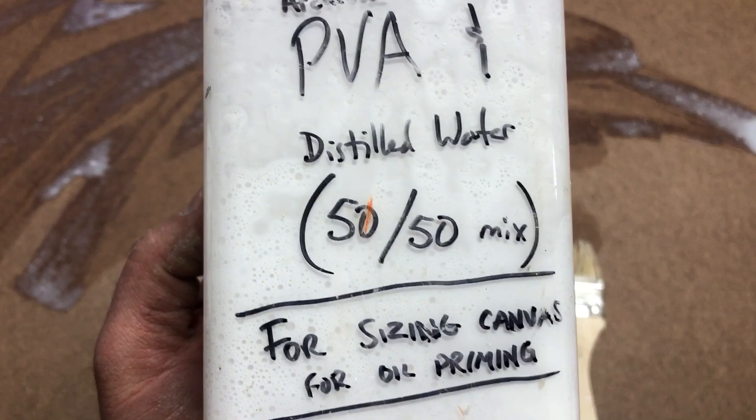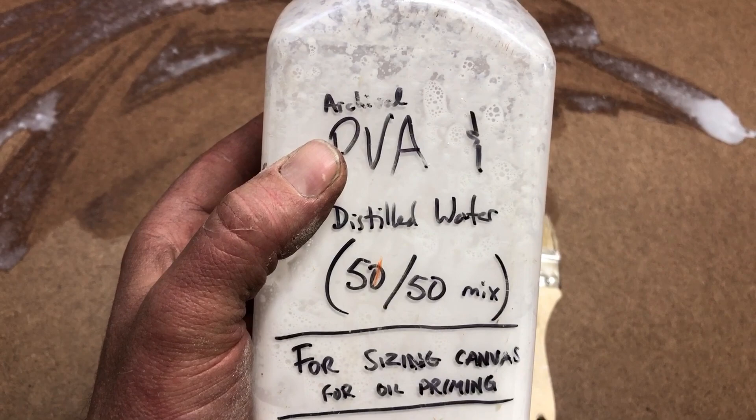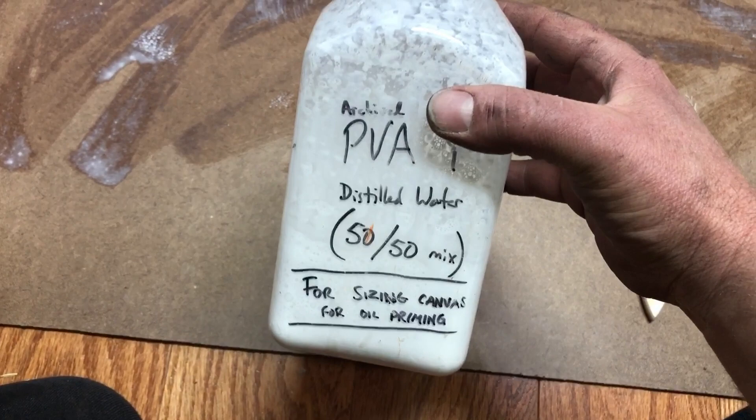I mix it 50-50 with distilled water. It's written there for sizing canvas and for oil priming. One interesting thing is you can actually paint right on top of this — the oil will be separated from the board, or you can use it on canvas. I mix it with distilled water because I want to avoid any other chemicals or additives that might make it not work quite as well.